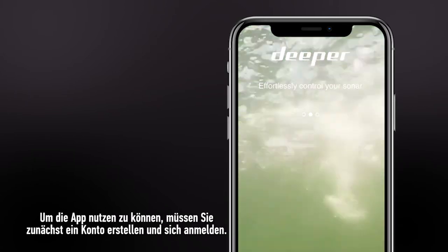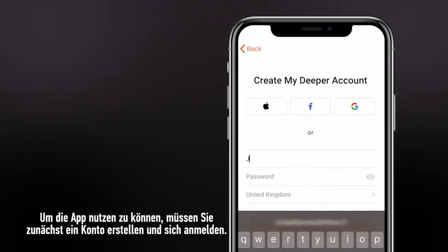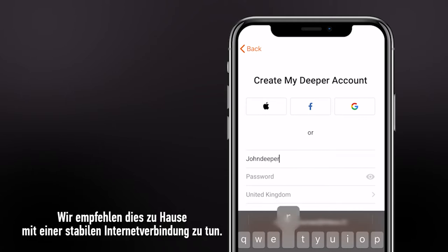To use the app, you will firstly need to create an account and log in. We recommend doing this at home, where you have a stable internet connection.